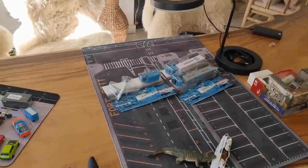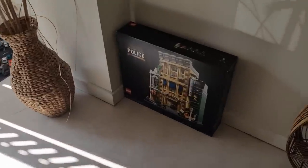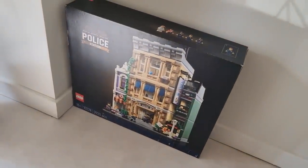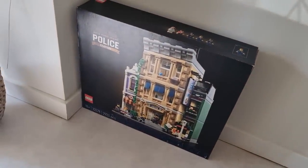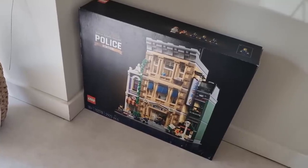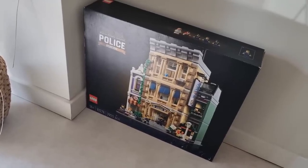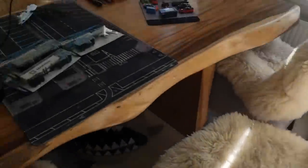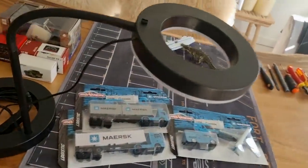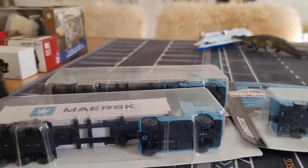Today I'm going to do an unboxing and review of these beauties right here. This Lego set is for my brother — Bricks of Arnhem is his Instagram account and I believe he's also on Facebook, no YouTube channel. I bought this for him, pretty cool police station.